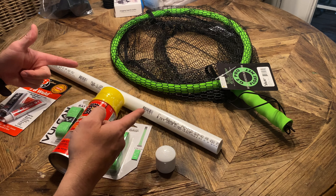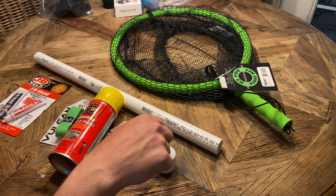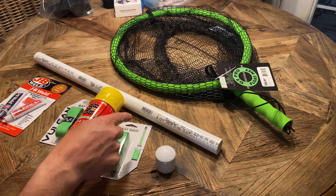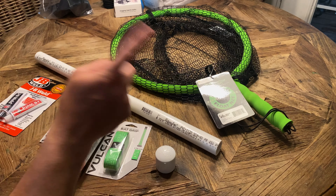Hey guys, welcome to another episode of Rhino Joe Outdoors. On today's episode I'm going to walk you through how to use these supplies to make an extended handle for this G2 Pro floating net. Stay tuned.